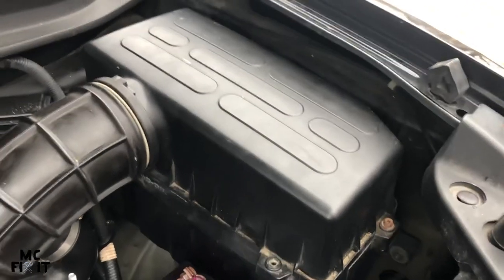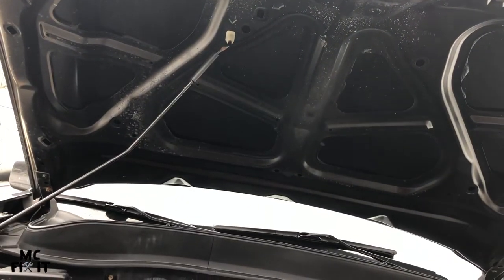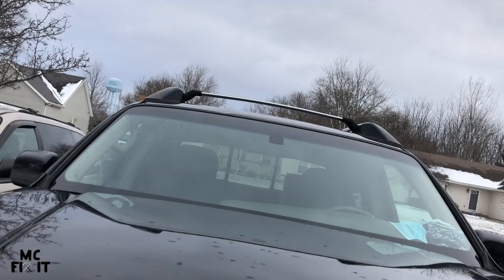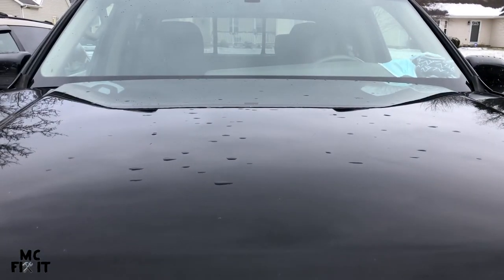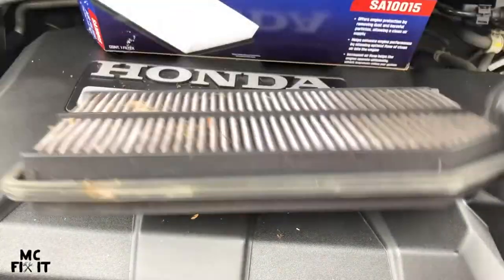Disconnect the hood latch up here, set it down, close your hood, and you're done for another 10,000 to 12,000 miles or a year.